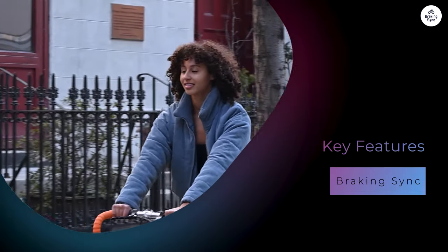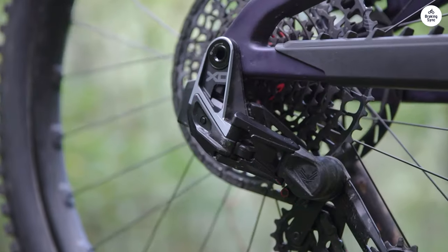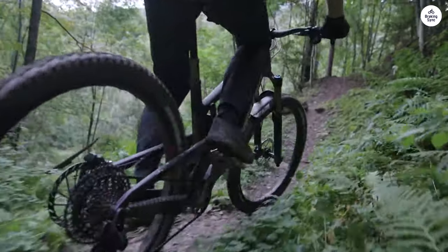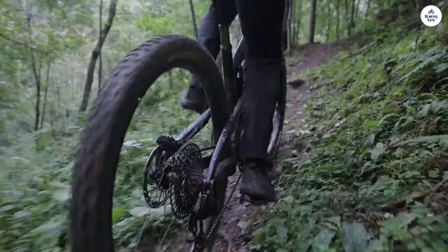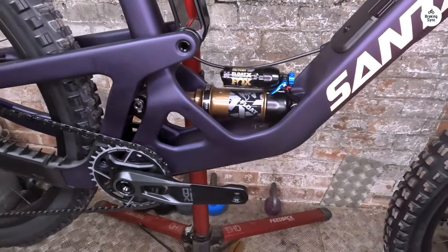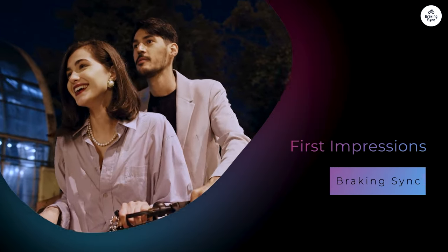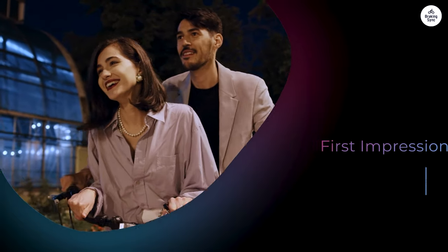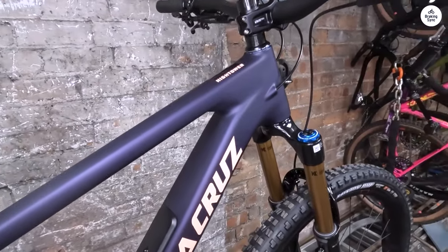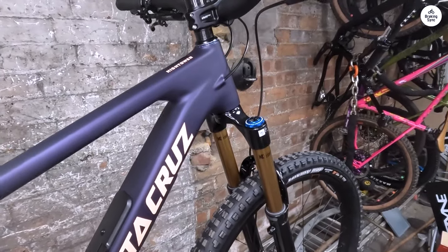The Hightower has 29-inch wheels, which roll over obstacles more easily and help maintain speed. On steep climbs the wheels grip well and provide stability, while on the downhill they keep you steady and allow for quick turns. The bike has 150mm of rear travel and 160mm of front travel, which helps absorb bumps and keeps the ride smooth. When I first hopped on the Hightower, I was struck by how light it felt — the carbon frame makes a noticeable difference, and it gave me a sense of agility right from the start.